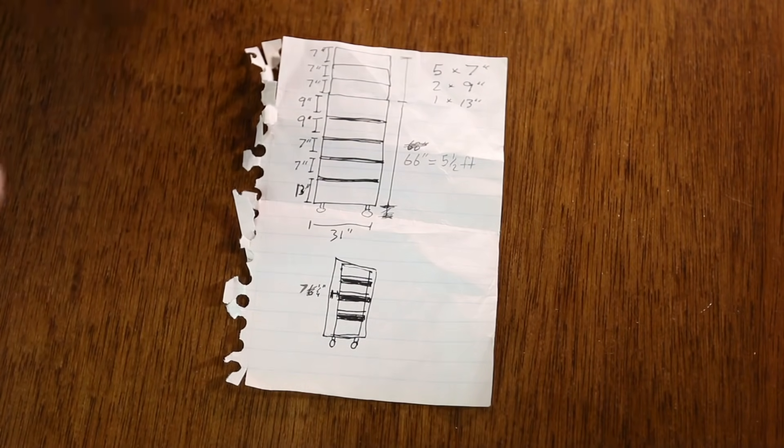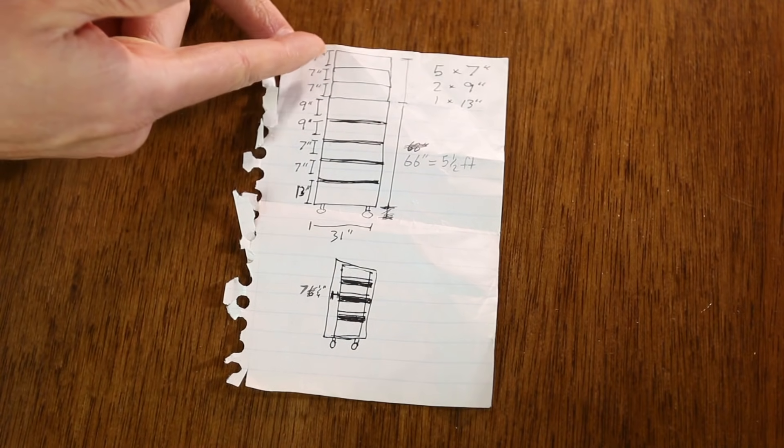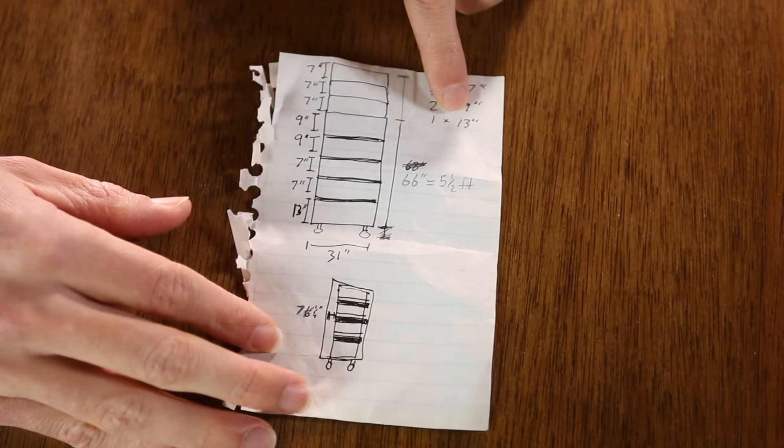I've got a lot of height to work with — it's the size of a refrigerator, so that's pretty tall. I can fit basically eight various sizes of shelving. I think I can fit one 13-inch, two 9-inch, and five 7-inch shelves. I got all the wood already at Home Depot, so we can just jump right into building this thing.